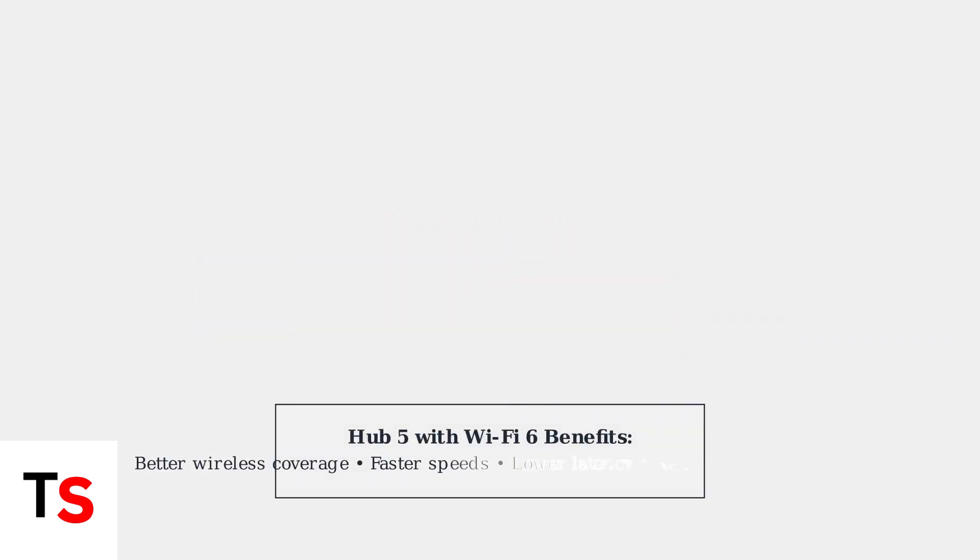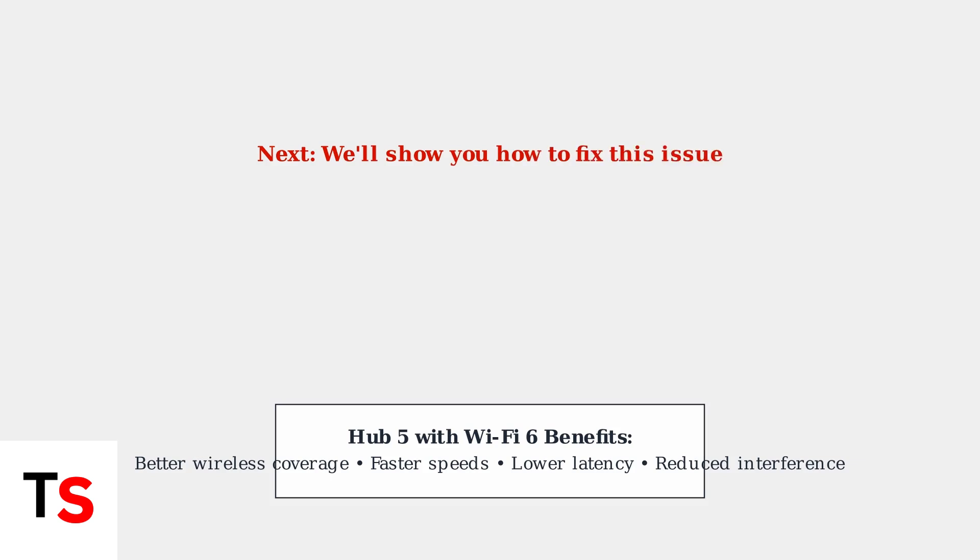The good news is that once we resolve this connection issue, your Hub 5 will deliver all the benefits of Wi-Fi 6 technology, including better wireless coverage, faster speeds, and improved performance for all your devices. Don't worry — this flashing red light issue is usually fixable with some simple troubleshooting steps.